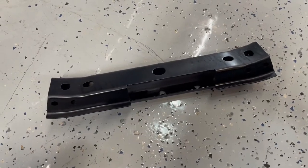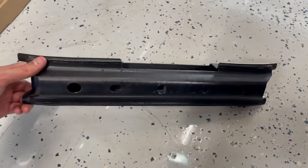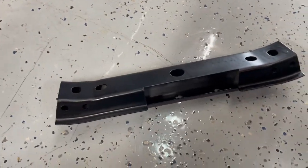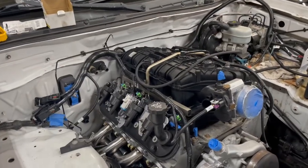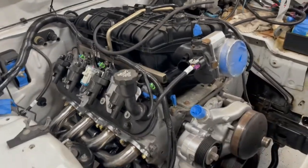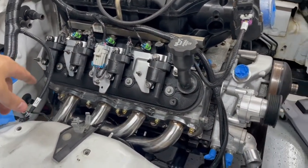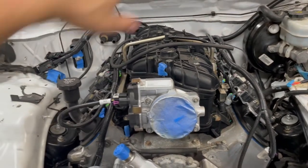Crossmember is finished — painted fresh coat of satin black, test fit looks good. I'm going to leave it out for clearance reasons but I'll put it back in towards the end when I do wiring and fuel lines. Intake manifold is back on with new gaskets, torqued down in the right sequence. All the injectors, coils, and wiring are done; throttle body's done. Pretty much the whole top end of the motor is wired except for a few sensors in the back.